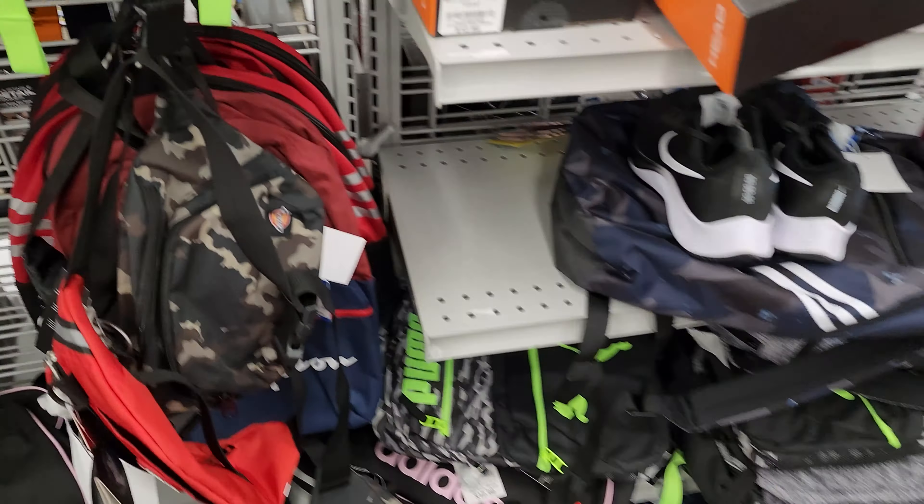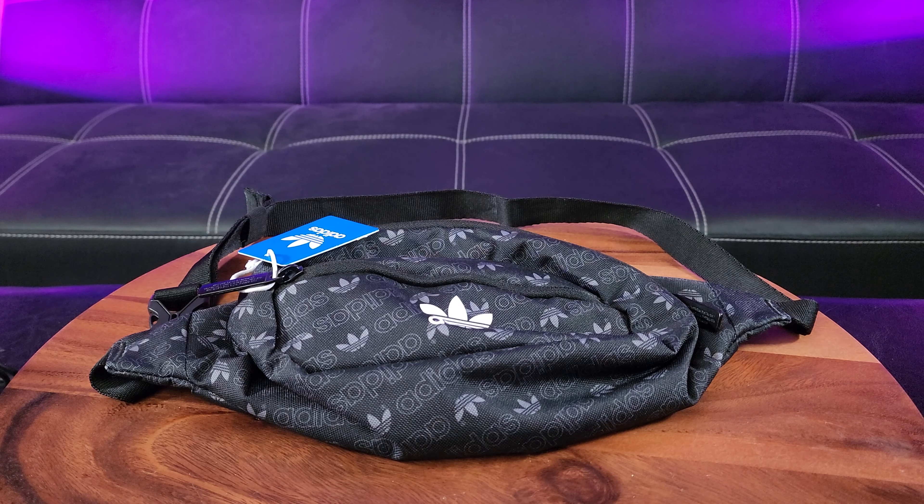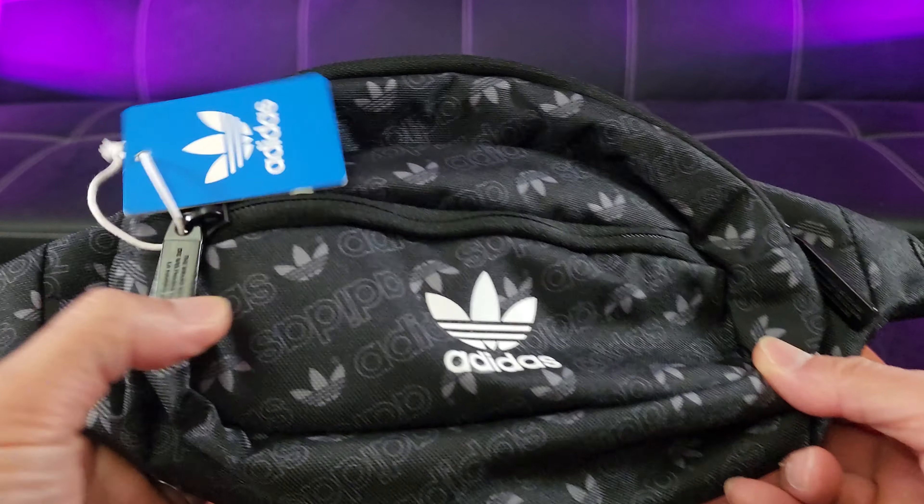This is a traditional cross-body. Got Tommy Hilfiger, a Bull Captain brand, real nice leather, and even a Coach one. But I wanted something athletic that can double as a fanny waist pack and also as a cross-body bag. So let's go ahead and take a look at this.